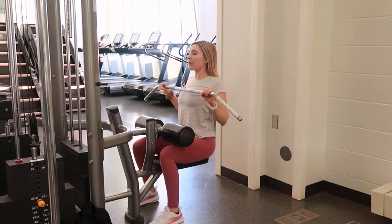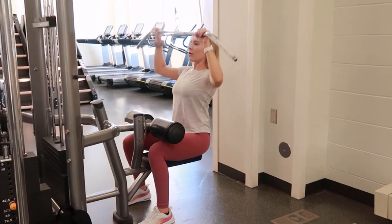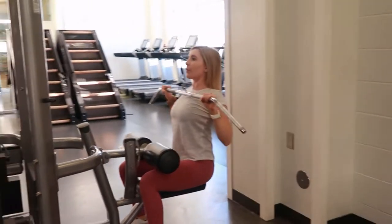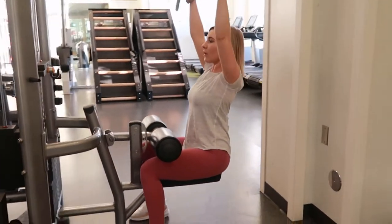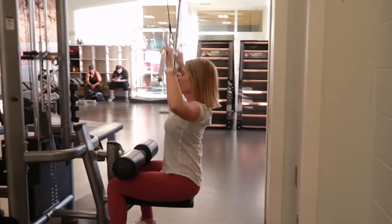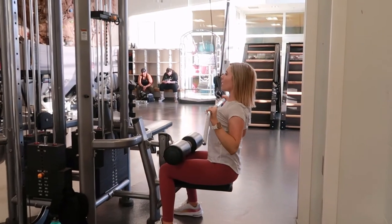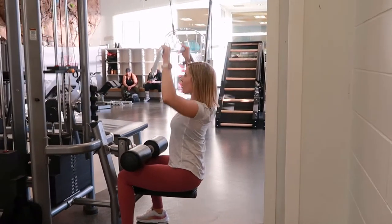Pull down, selecting an attachment, selecting the weight of your choice, and lowering the leg padding down to your legs. Reach up and grab the bar with a neutral grip — your palms should be facing away from you, and your hands should be a little bit wider than shoulder width apart.